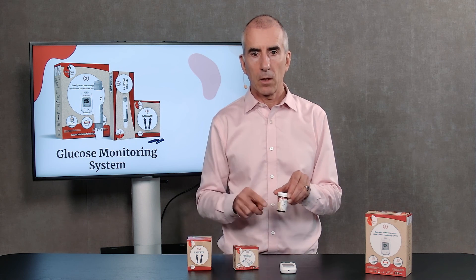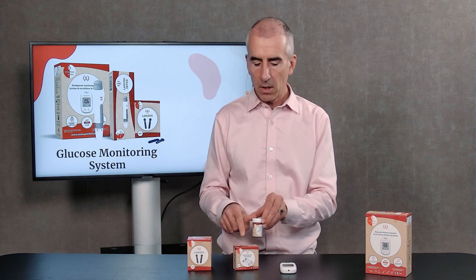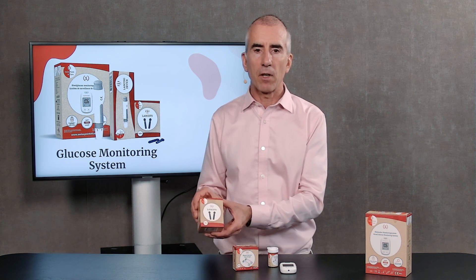If after the first 10 tests you want to do more, you can buy the test strips — these come in a pack of 50 with two little canisters, also called vials, two times 25. And you have the lancets — there are 100 lancets in a box. You can also order the control solution separately if you need it.